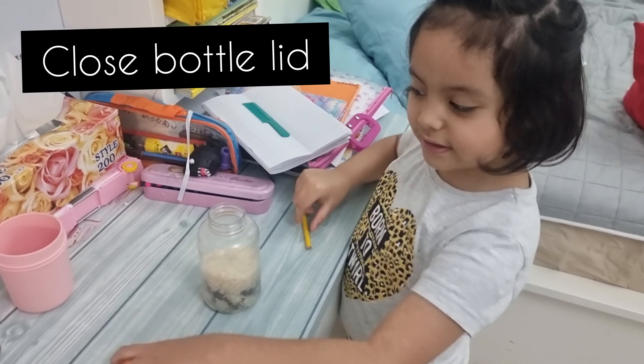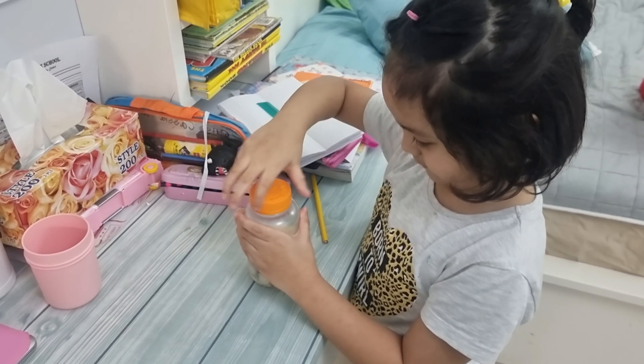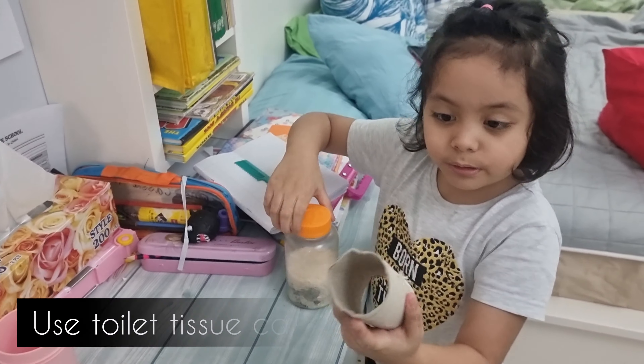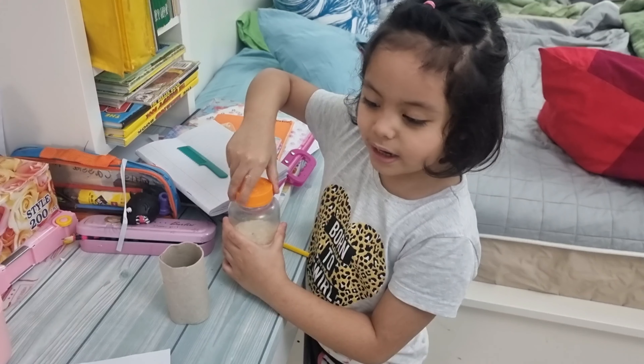Now we're closing the lid. This one, we'll cut it and then we'll put it here, so we'll have a handle.